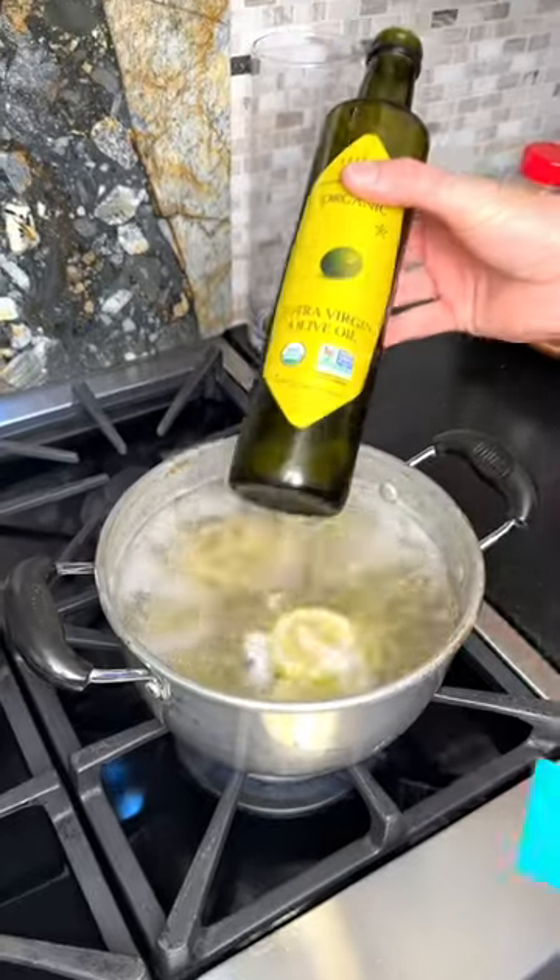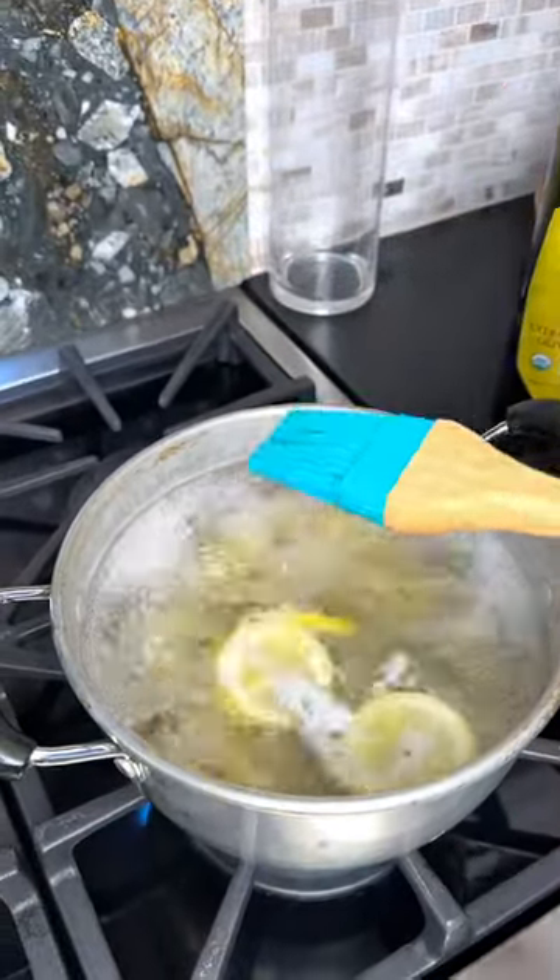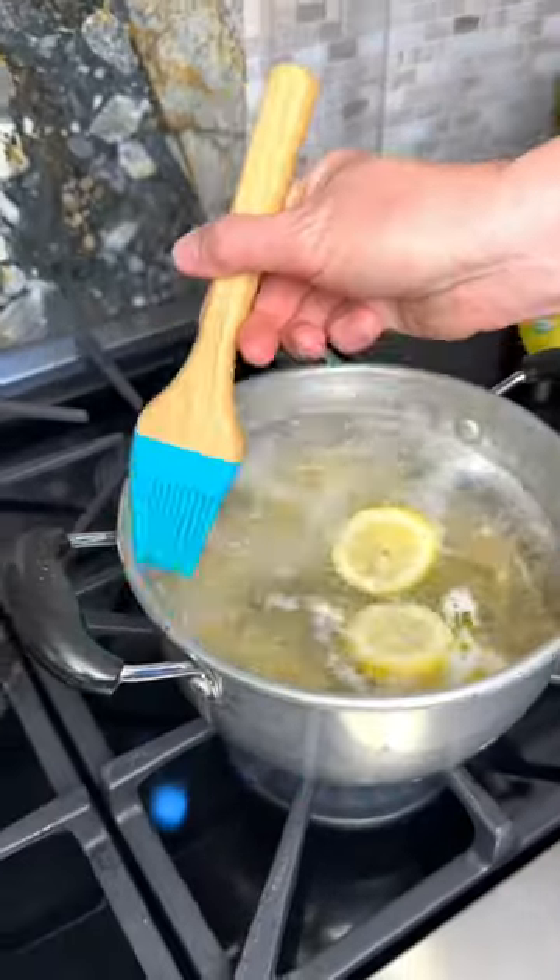To keep your pot of pasta from boiling over, coat your cooking brush with olive oil and rim it all the way around. Works every time.